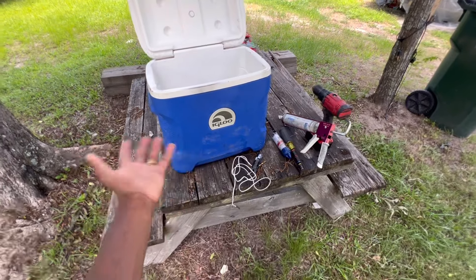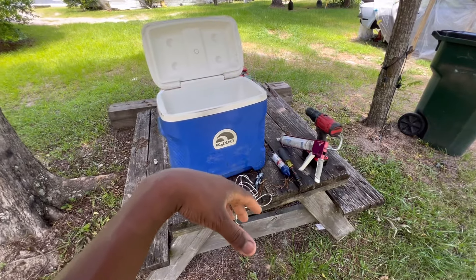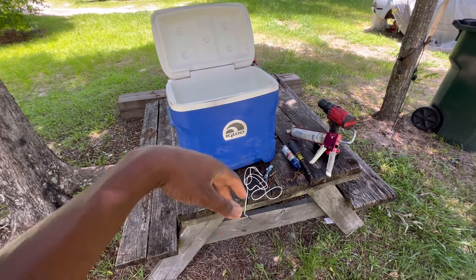Welcome to Young Buck Refrigeration — this is a different type of video. I'm going to add a little thermostat and place it in the front of this cooler, something I wanted to try. I seen one of my co-workers do it about two or three years ago, so I decided to do it. I got free time on my hands, so why not. First off, I'm going to drill through this bad boy, then mock it up and add some silicone.